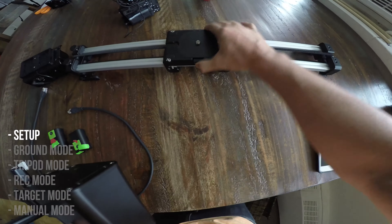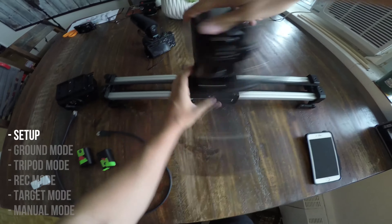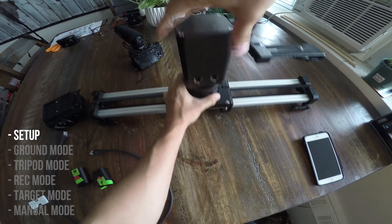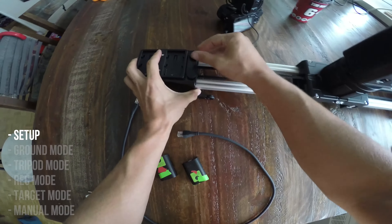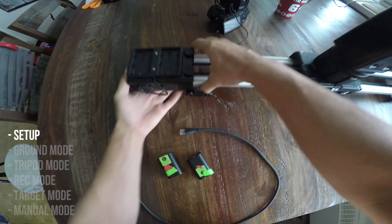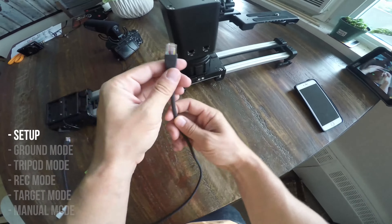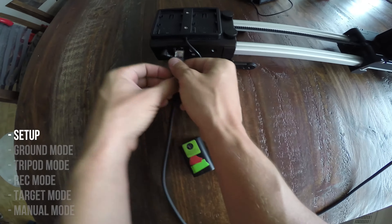First things first, make sure the slider is locked by having it centered, push that up, slide that on and turn until it's tight. Grab this slider motion wheel thing, screw it in to tighten it, then plug in your — what is this — a modem cable, link to link.